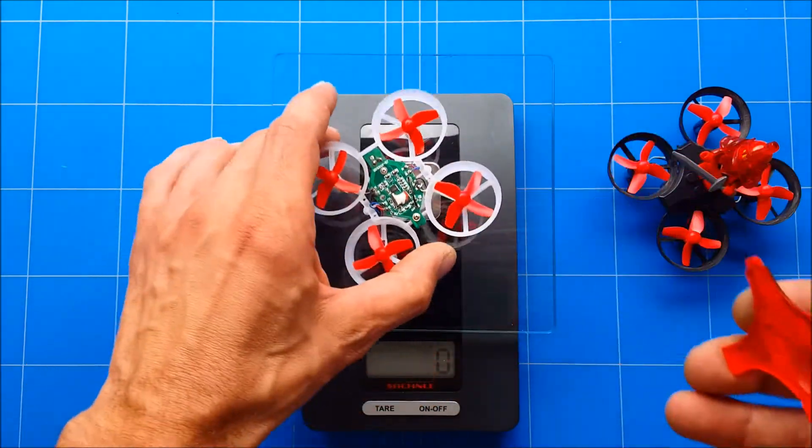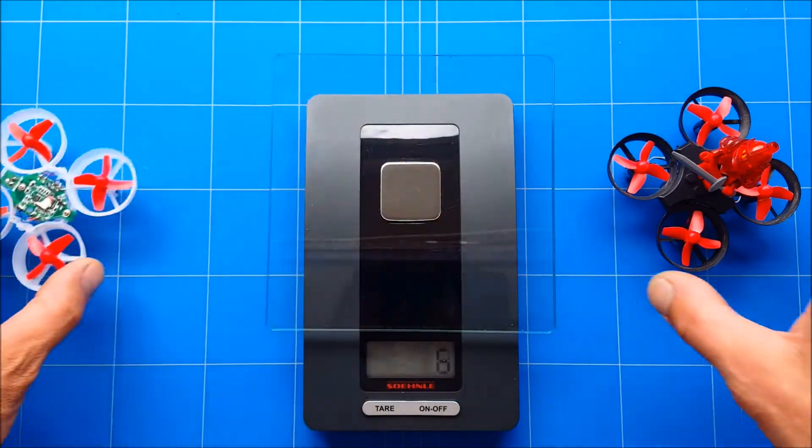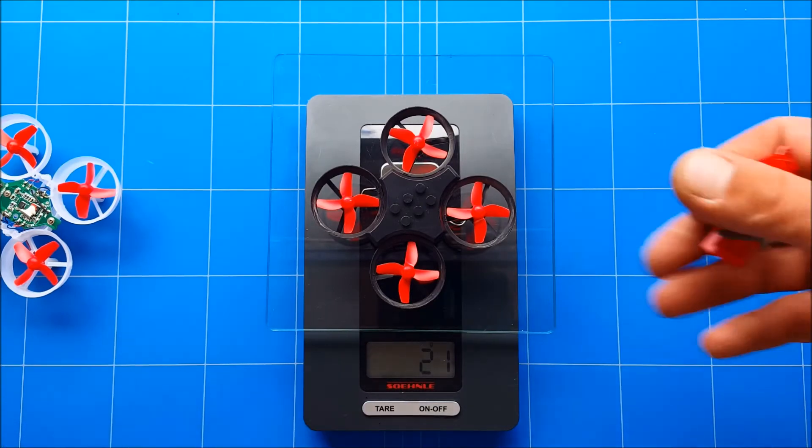If you just put on the canopy, the E10 is 14 grams. Let's do the same with the EECN E11 — first take off the lego part, and that brings it down from 27 to 21.6 grams.